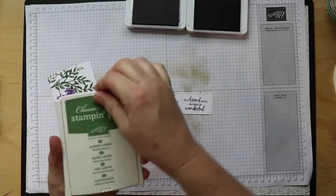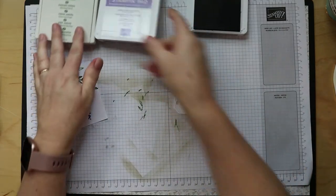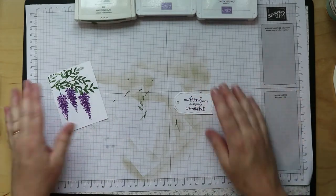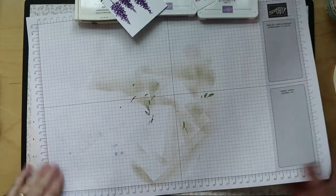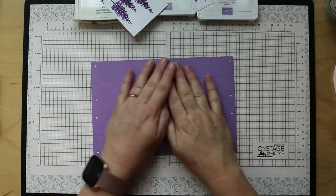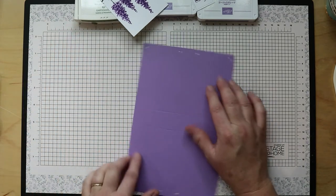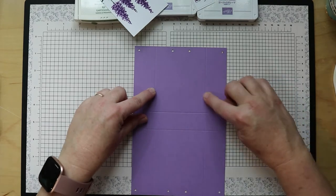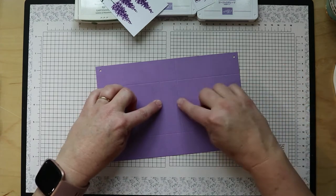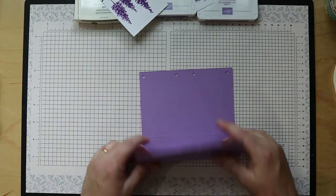I want to close up my inks so I don't ink myself — you can see my hands have green on them from the last video. I'm doing all four videos at once because we have company coming next week and I want to get them all done so I can enjoy my grandkids. Back to this scored piece: it's eight and a half by five and a half, scored one and a quarter inches in on each side of the long sides and three and three quarter inches in on each of the short sides — I'll have those measurements on the blog.